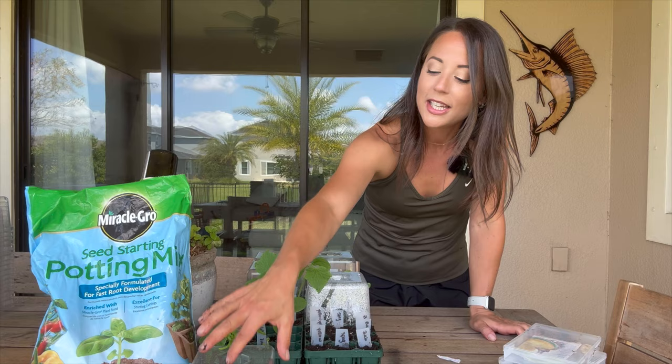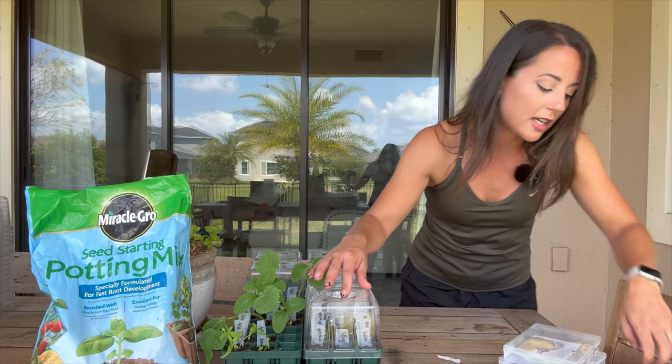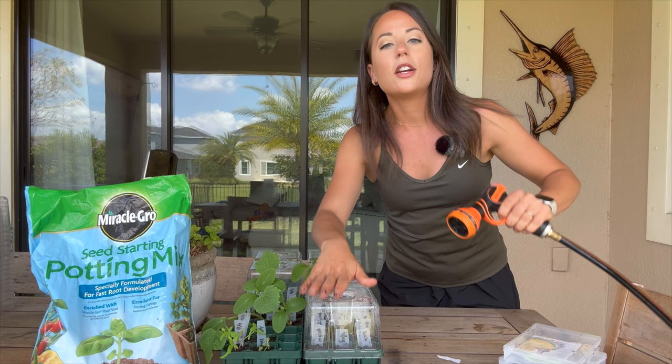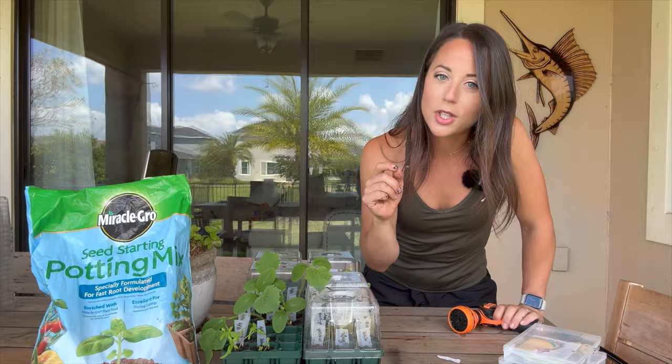I've just covered the seeds up with some soil and we're going to put that humidity dome on top. My soil is already nice and moist but I'll add a little more on top just to get those seeds started. And there you have it — we've started our seeds. Let's go out to the garden and talk about what it's going to look like in a few short weeks.